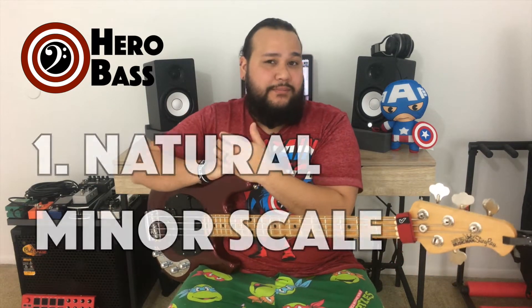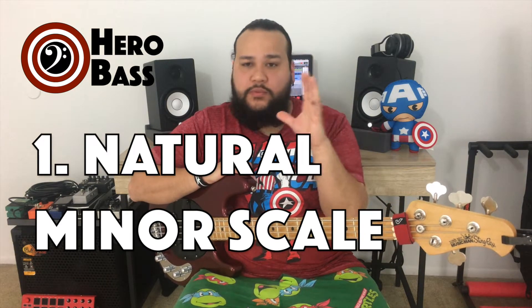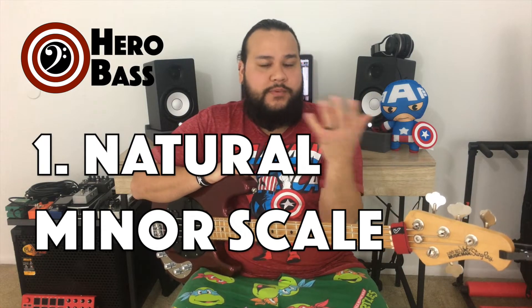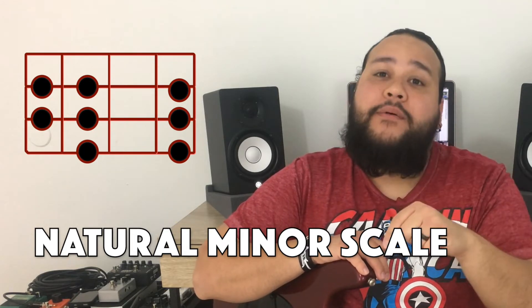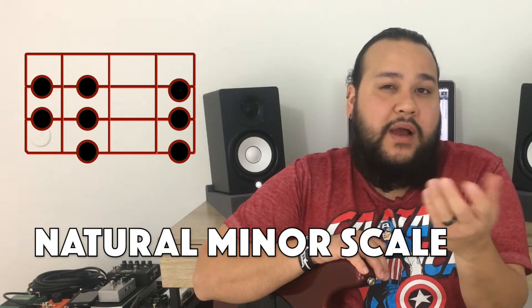The first scale to look at is the natural minor scale. In this case, we're starting in the key of A — no flats, no sharps, that's why we start there. The fingering uses fingers one, two, three, and four. On the third string you go one, three, four. On the next string, one, three, four again. And on the following string, you just go one and three, or one and four, however you desire.